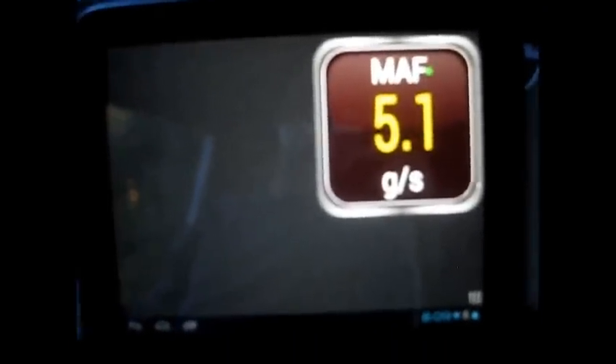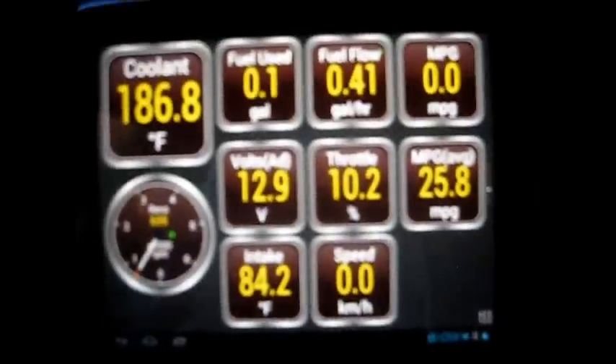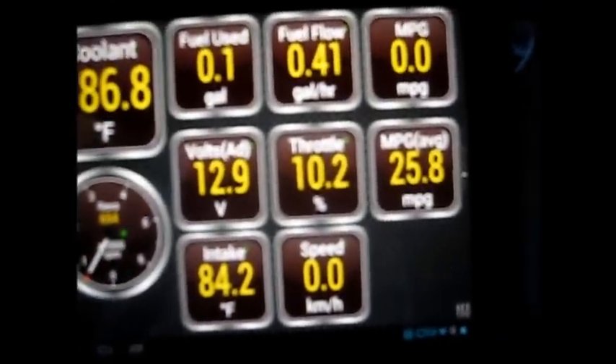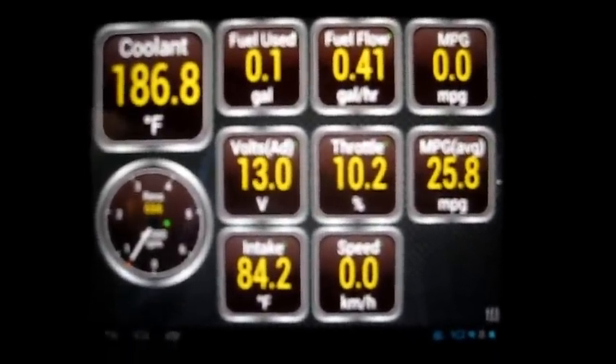You'll see my gauges here when I scroll back a page. I do have the miles per gallon. I have not plugged in my vehicle profile for this particular vehicle in this version of Torque on my touchpad — that was for another vehicle. So when you see the 25.8 miles per gallon, you're going to wish like I did that that was true — we can only hope for 25.8 on the land tanks.